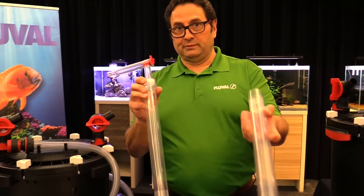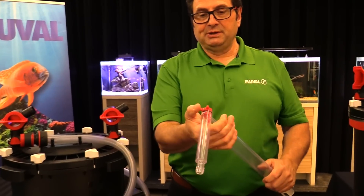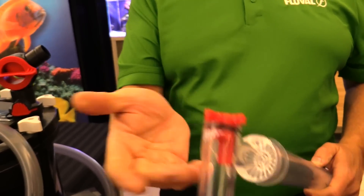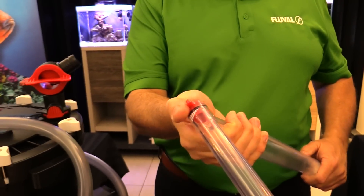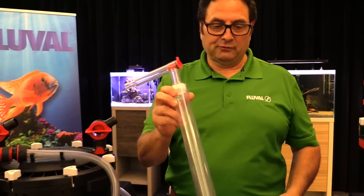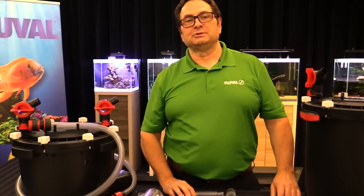There are two gravel washing tubes — one standard and one extra for deeper tanks. There's a very easy-to-use thumb-operated flow control valve, so if you have fine to very coarse gravel you can adjust the flow accordingly. A gravel guard prevents gravel from getting into your filter, and of course there's the hosing supplied with your gravel vac as well.